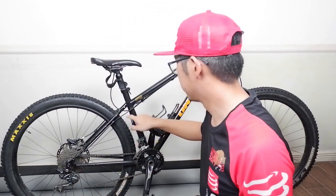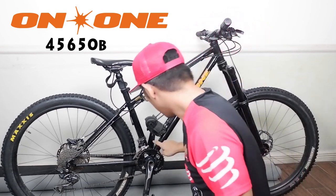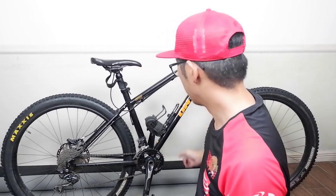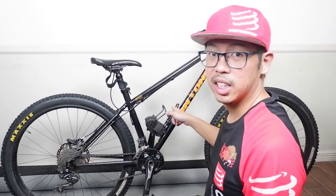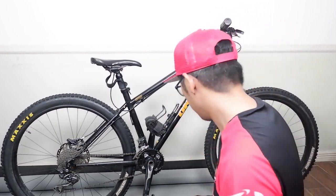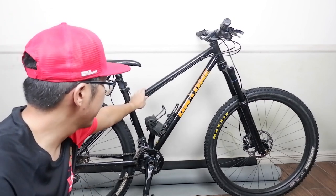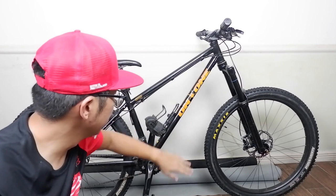Welcome back guys! Today is another bike check. I am here with my brother's On-One bike. It's a 27.5 650B On-One, aerospace quality chromoly — so this is a steel frame. So is steel real? We will see. This is a small size frame, black and orange color combination for the logos.